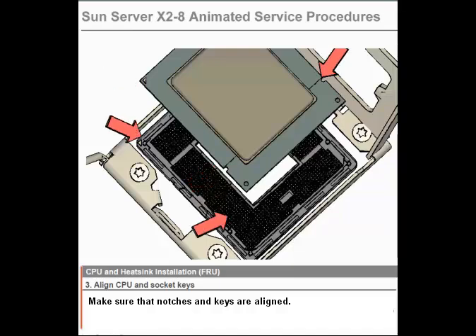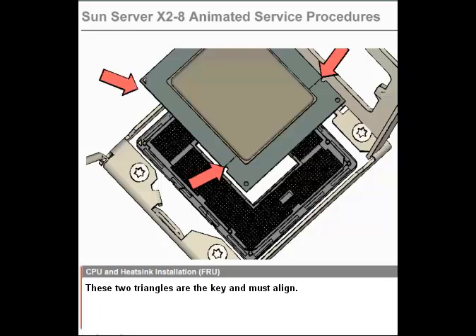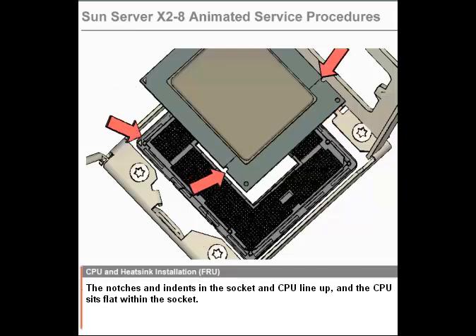Step 3. Align the CPU and socket keys. Make sure that the notches and the keys are aligned. One corner of the CPU is marked with a triangle, and one corner of the CPU socket is also marked with a triangle. These two triangles are the key and must align. When the triangles are aligned, other keying notches and trims line up as well. The notches and indents in the socket and CPU line up and the CPU sits flat within the socket.